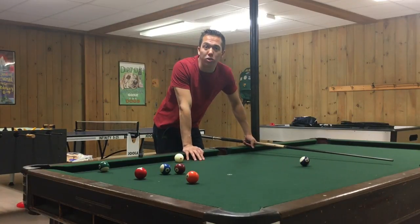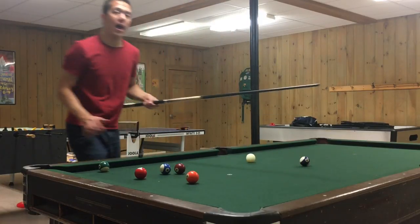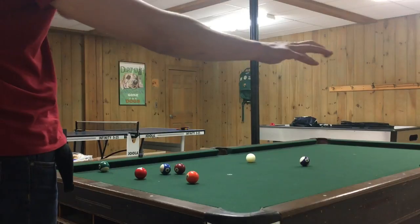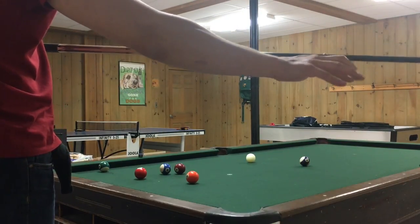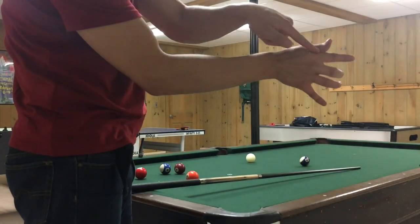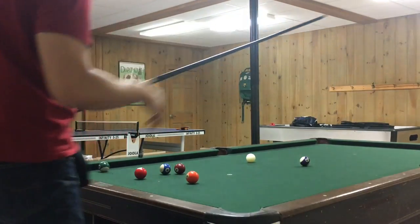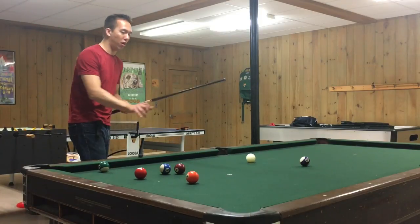The ideal bridge length you should be going for is usually between six to nine inches. What this means is if you look at the place — this is my bridge hand — the place that the cue hits on the bridge hand to the closest point of the cue ball, that's the bridge length. So it would start on this little curve here where the cue hits my hand, going to where the tip of the cue ball is, the very front of the cue ball.